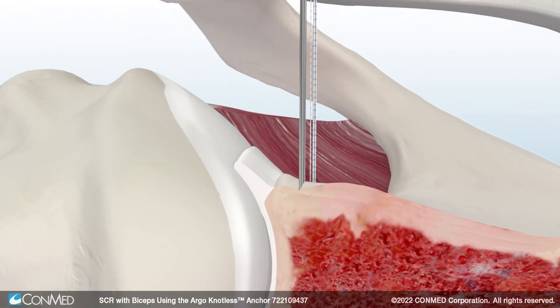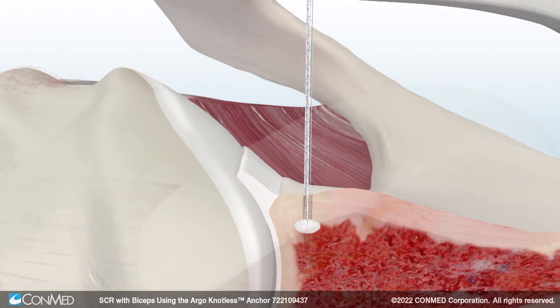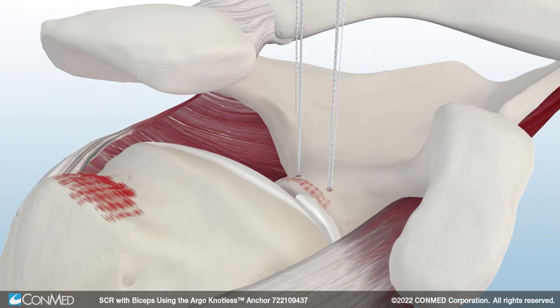Next, insert and set a second double-loaded Y-Knot ProFlex Anchor. Y-Knot Pro Anchors contract vertically and expand laterally to provide 360-degree form-fit fixation beneath the cortex. Then, remove one suture from each anchor.